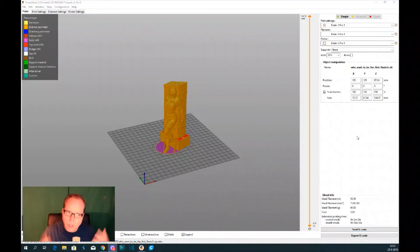So now we are going to 3D print the model.